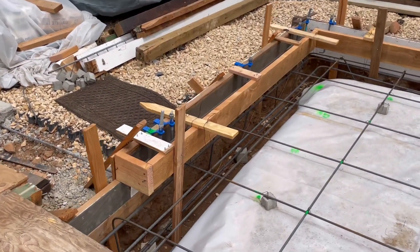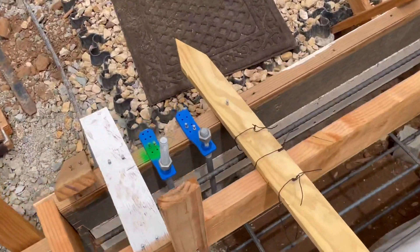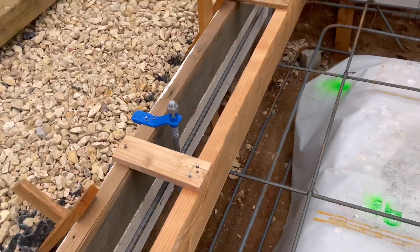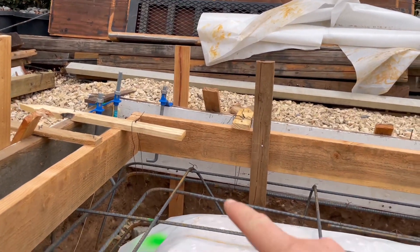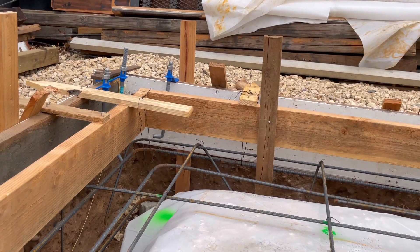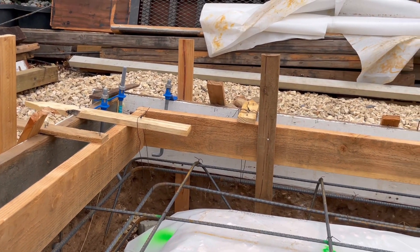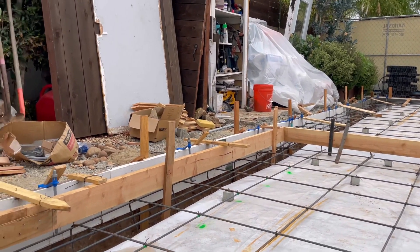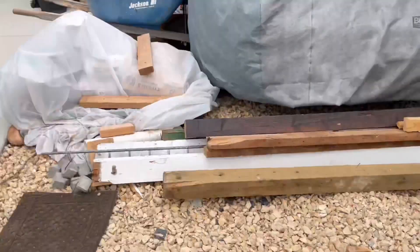Over on the sides we do have a stem wall — a five-and-a-half inch stem wall. We've got a piece of number four horizontal running in there. Concrete elevation will be at the bottom for the floor, the stem wall height is here, and then the pressure-treated bottom plate will go on top of that and we'll start building up. The walls will be the same height for the ADU and the garage.